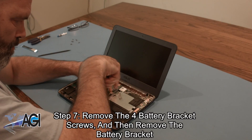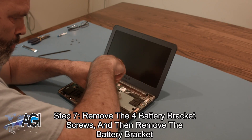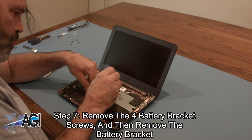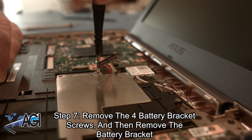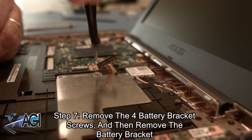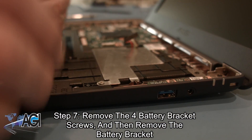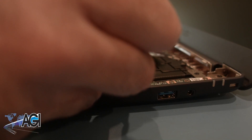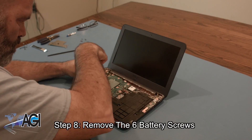Next, you will remove the four battery bracket screws and then remove the battery bracket. Now, you will remove the six battery screws.